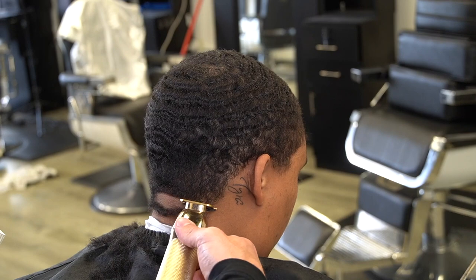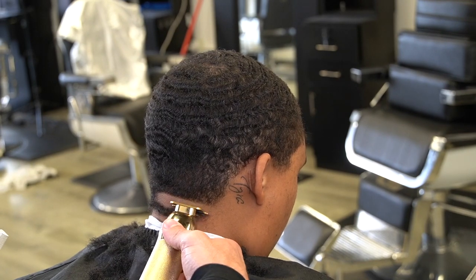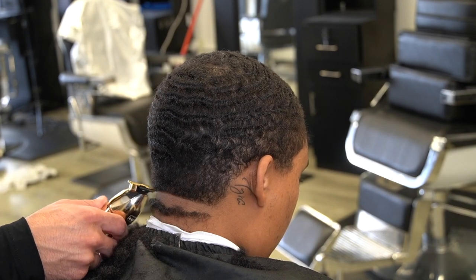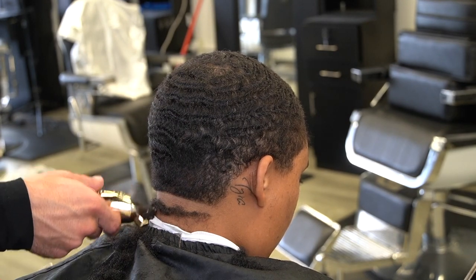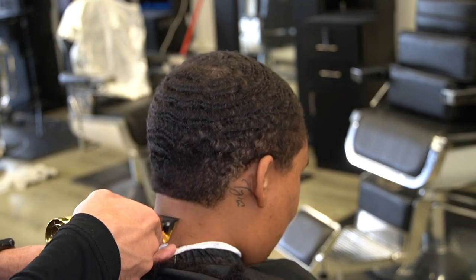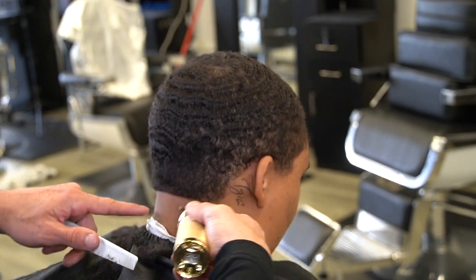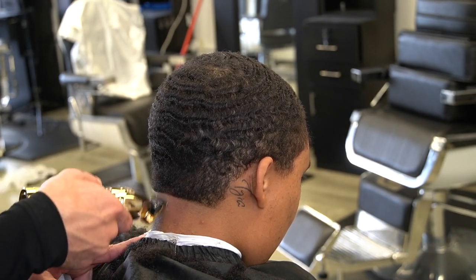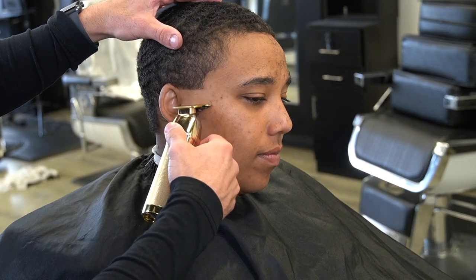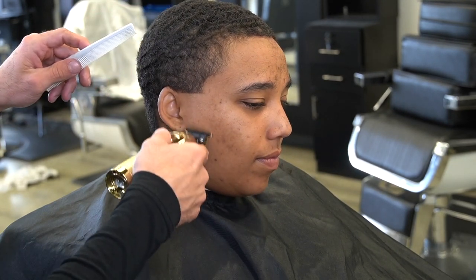Once I got it there, I'm gonna go ahead and set my guideline. I'm gonna start at the neck — I'm not gonna bring it up too high — cause I'm not trying to dig into a wave. It's all depending on how far the waves come down and how low of a taper you want to give them, depending on how you set that guideline in the back, and just the shape of the head for it. You can't really say just one spot.